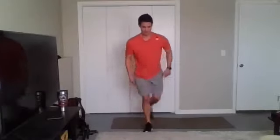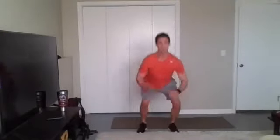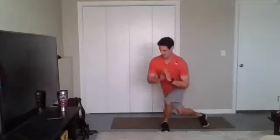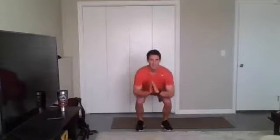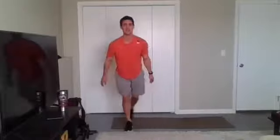Curtsy, feet together, squat jump. Remember, try to land soft with those hips, knees, and ankles. Ideally you can't even hear yourself land if you're cushioning well enough. Halfway, 20 seconds to go here. Those legs are screaming — stay with it, y'all. We got five to go. Three, two, one. Time.